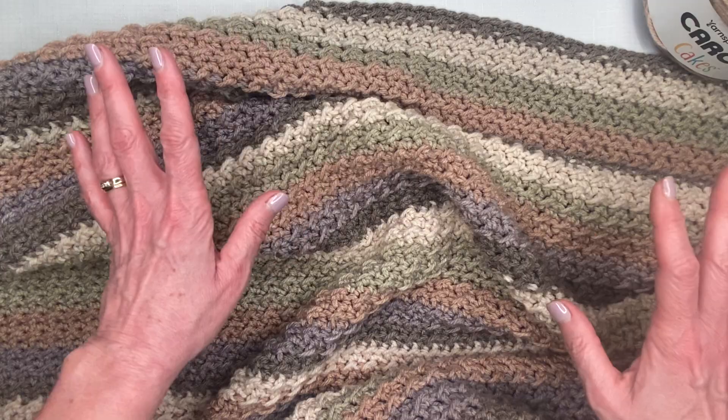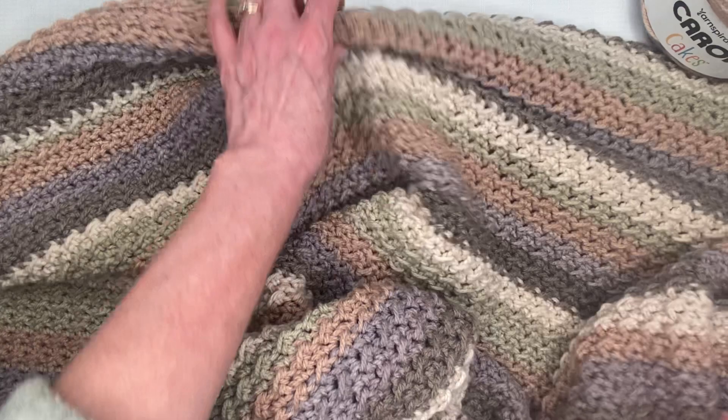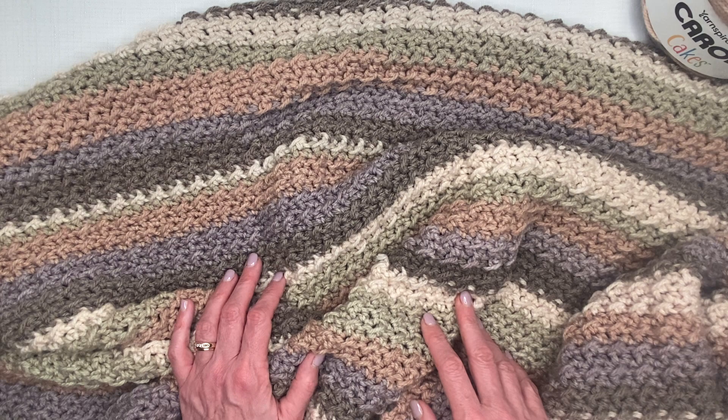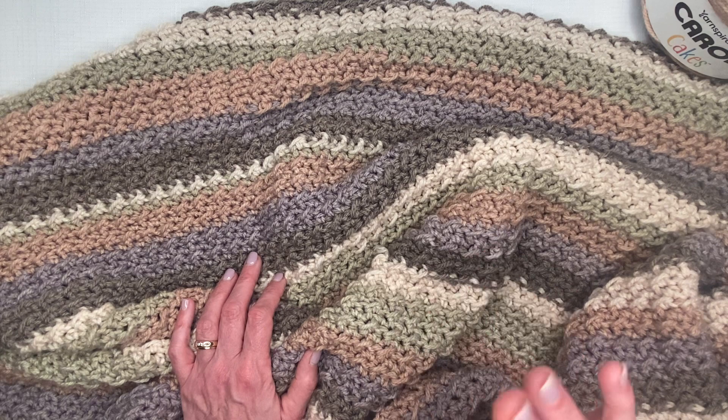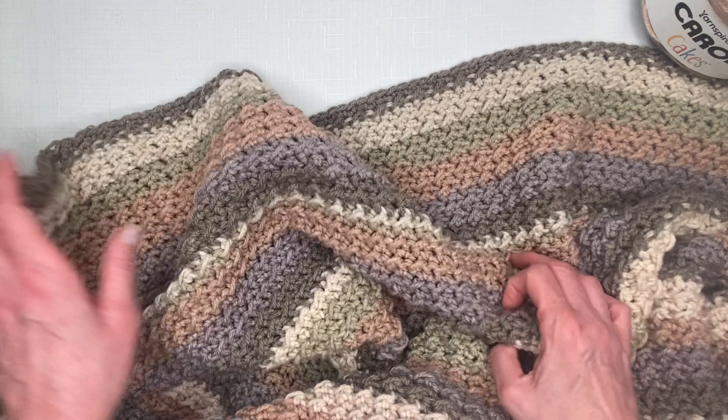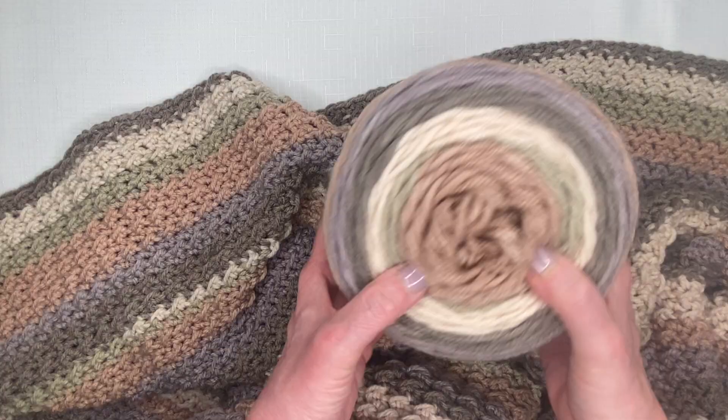So to recap: six balls of Caron Cakes, 61 by 40 inches, eight millimeter hook, 197 initial chain, 196 stitches back with single crochets, then back and forth with the up-down stitch. If you want to learn how to start the stitch, I'll link my first video below. I really encourage you to try this one — it's a beautiful pattern and Caron Cakes is a wonderful yarn. If you have any questions, don't hesitate to reach out. Enjoy!